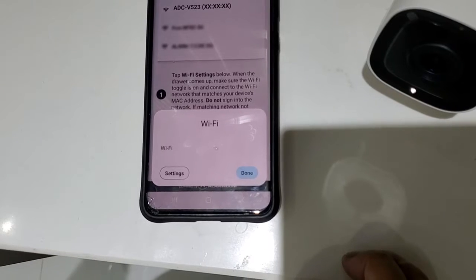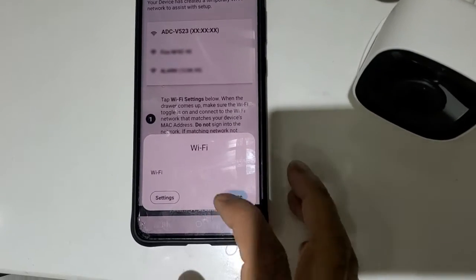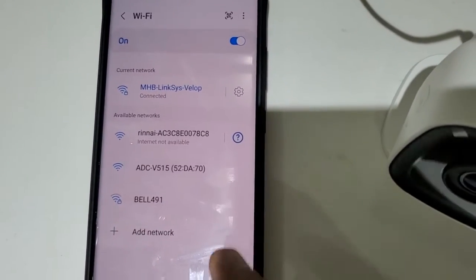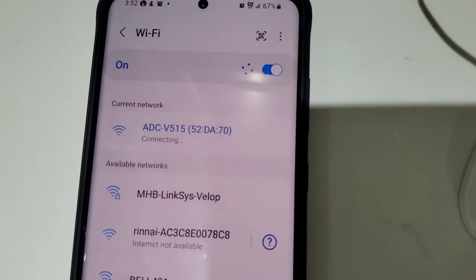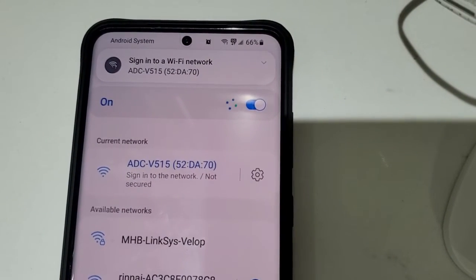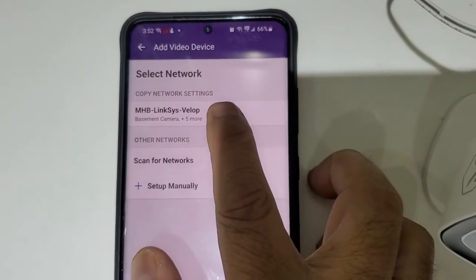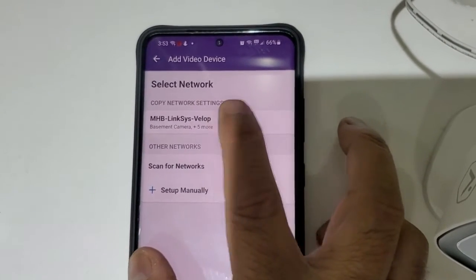Your Wi-Fi settings will appear here. If your ADC Wi-Fi does not appear, click on Settings. You're looking for a camera Wi-Fi that starts with ADC and some number — click on that one. When it says Sign In, go back. Now it's showing your home Wi-Fi, so you can copy the settings for your Wi-Fi. Click on it.